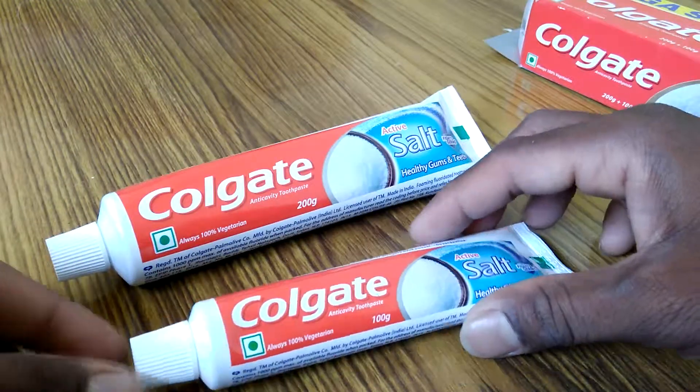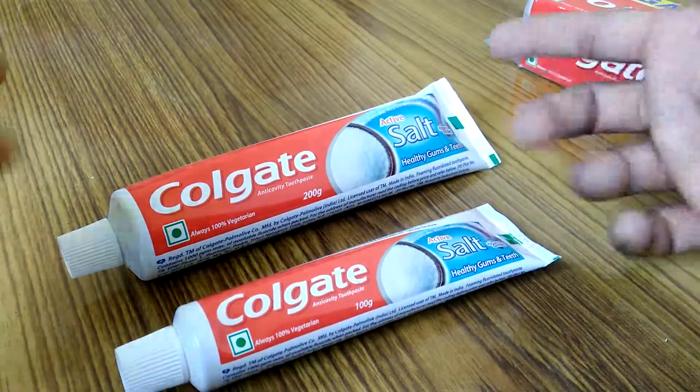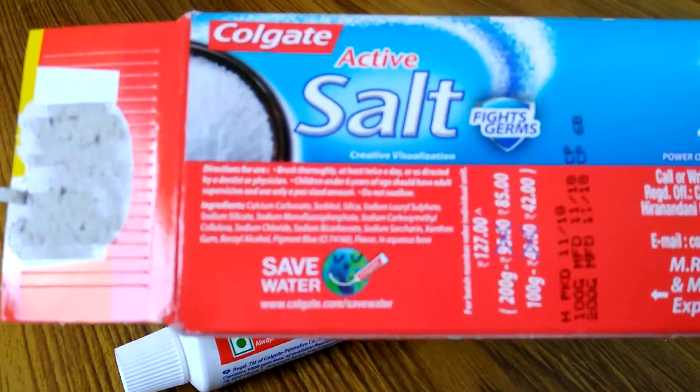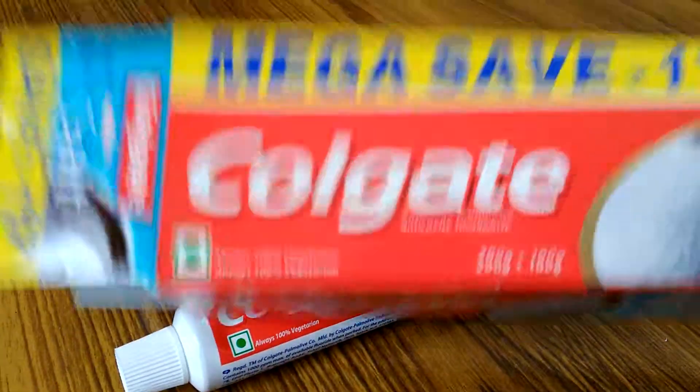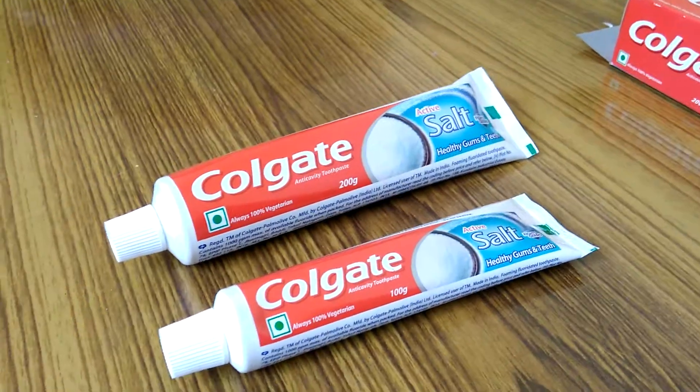I think both of them will last me two to maybe four or five months. I'm going to invest in this product and have nice teeth. I'll use it every morning and night.